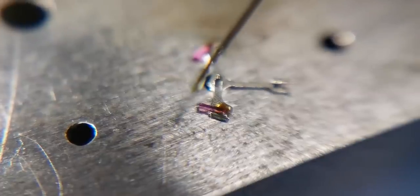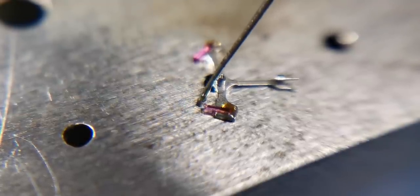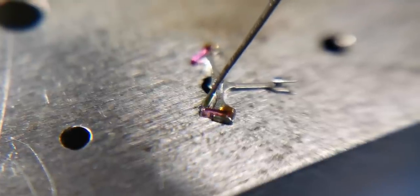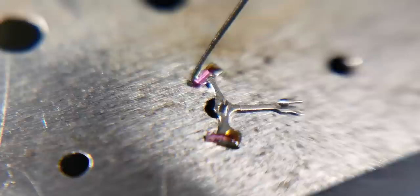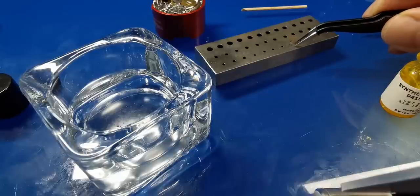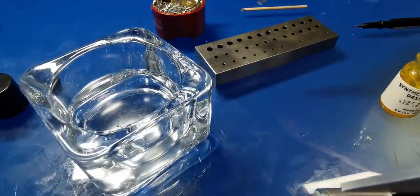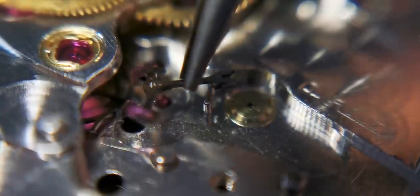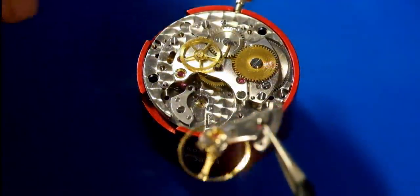Onto the pallet fork — this needs lubrication with a specific type of pallet grease. You can see me applying it to the correct faces: the exit jewel and the entry jewel. There is too much lubricant on here, so what I do is give it a really quick dip in some pure alcohol — it doesn't get rid of all of it but it calms it down. Then placing it very, very carefully back onto its jewel.